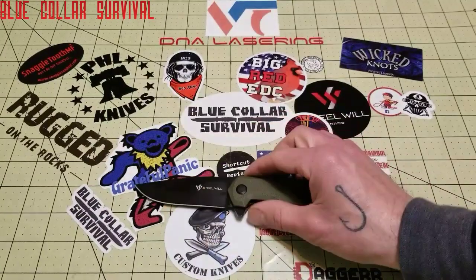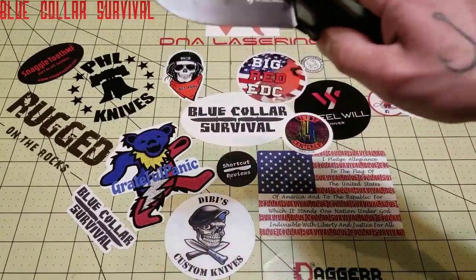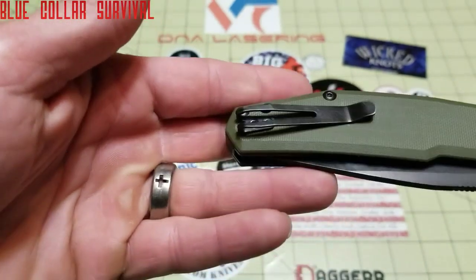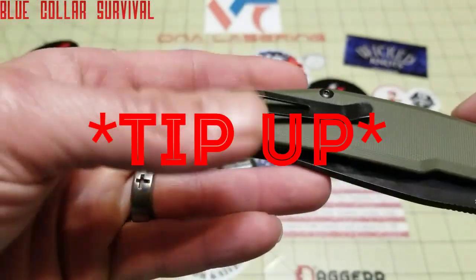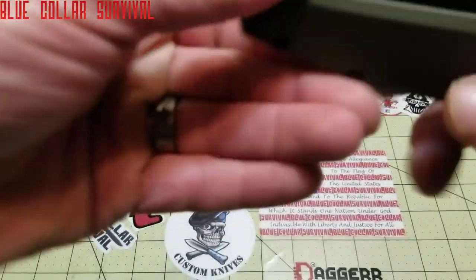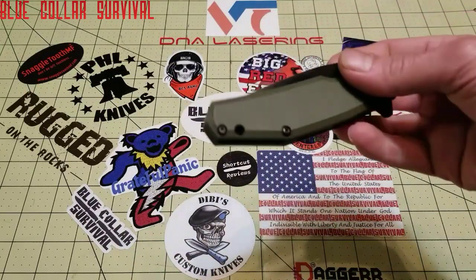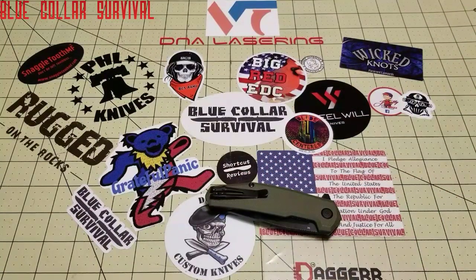Overall design also gets a 3, due to those same factors: the jimping, the liners, and the one pocket clip position. It's right-hand tip-down only — if you're left-handed, there are no options for you. You could do it yourself or carry it in a back pocket, but I don't know why they couldn't have just put a hole on the other side for a left-hand option.